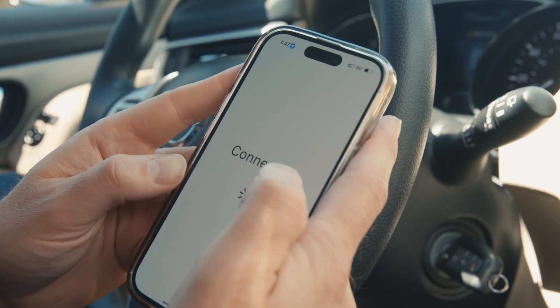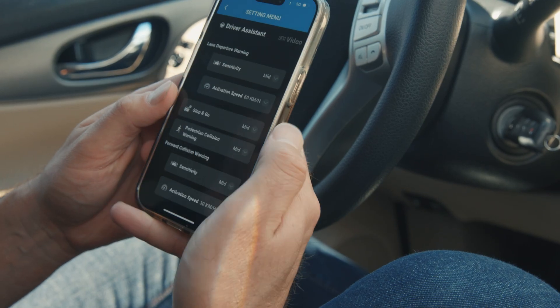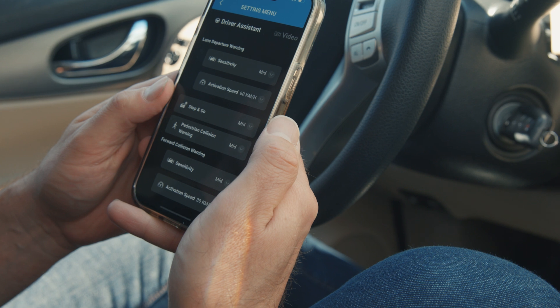Once connected, the dashcam clock will sync with your phone and you'll be able to make settings changes on the camera, as well as access recorded videos wirelessly without needing to remove the SD card.